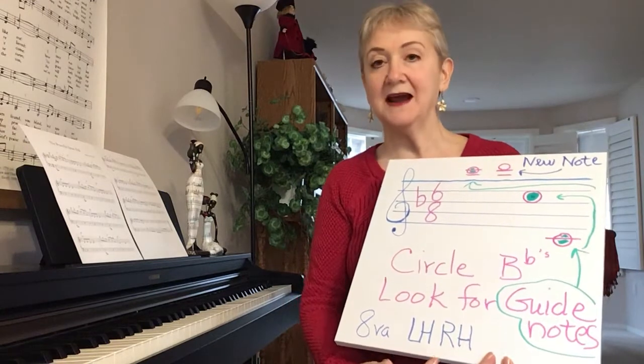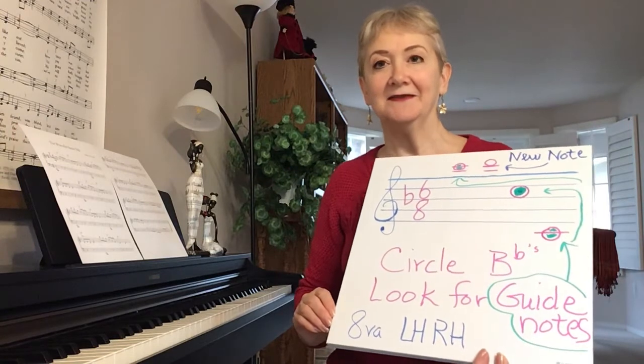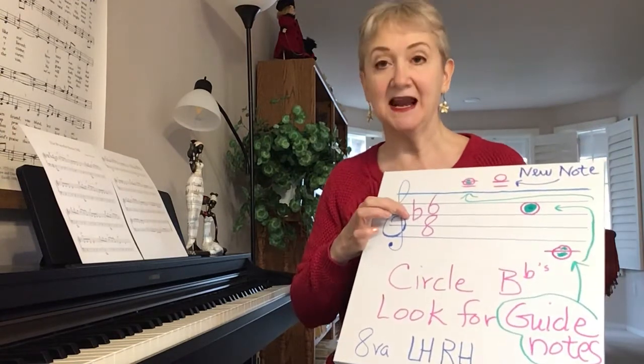There's a lot of left hand and right hand crossing over, and we're working with the one, four, five chords in the key of F major. So you're going to have a B flat.